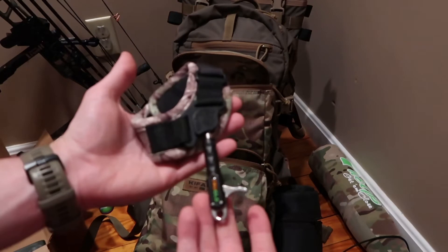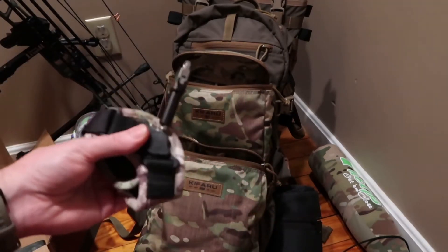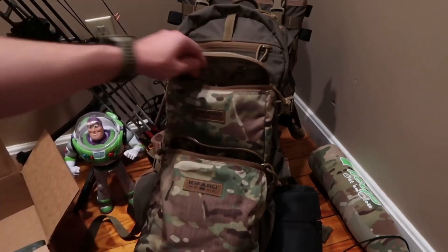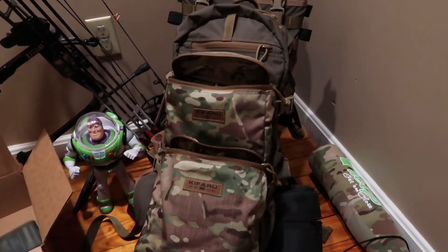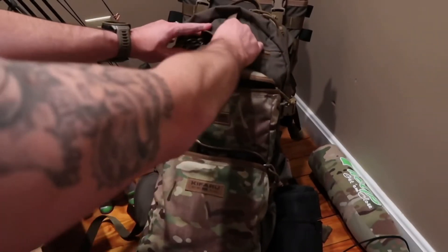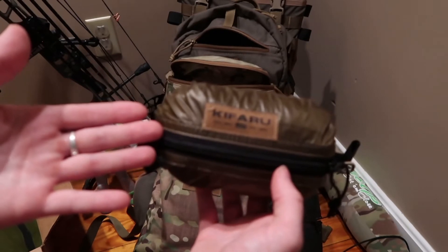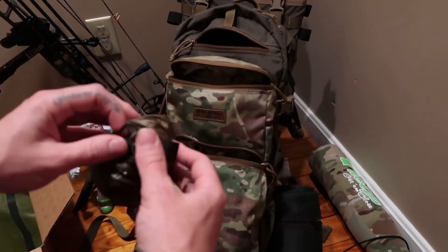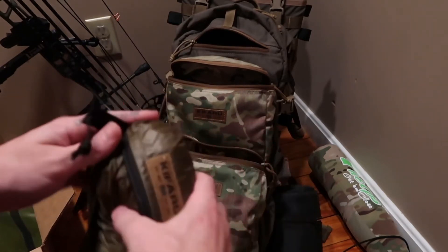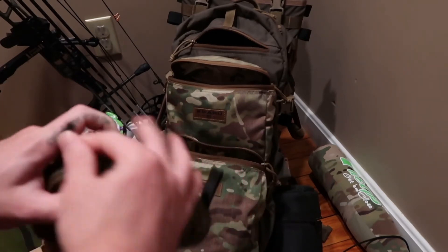Here's a spare release for my bow — the extra I'm taking on my trip. That will fit in the medium no problem. I also have Kefaru's waterproof pack cover — this is the medium pack cover that Kefaru sells, and it covers up to 100-liter packs.